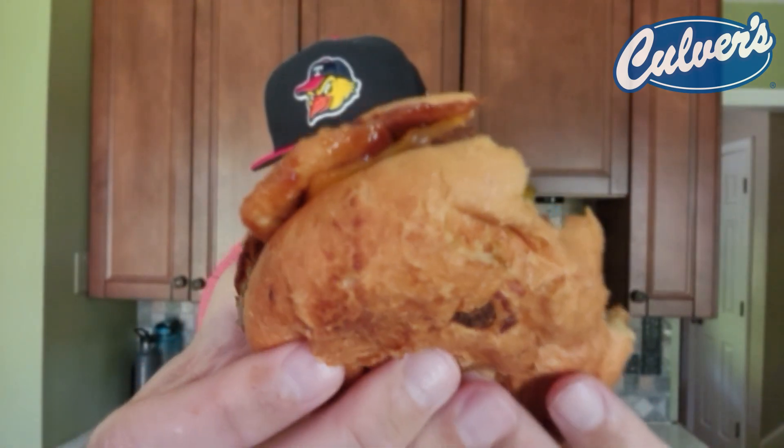The mayonnaise kind of gets lost in the mix, and I'm a little perplexed as to why the build is this way — why the onion rings don't go on top of the burger. I still got a taste in that second bite, but I would have preferred them up on top of the burger. No mistaking that one right there. Let's go.